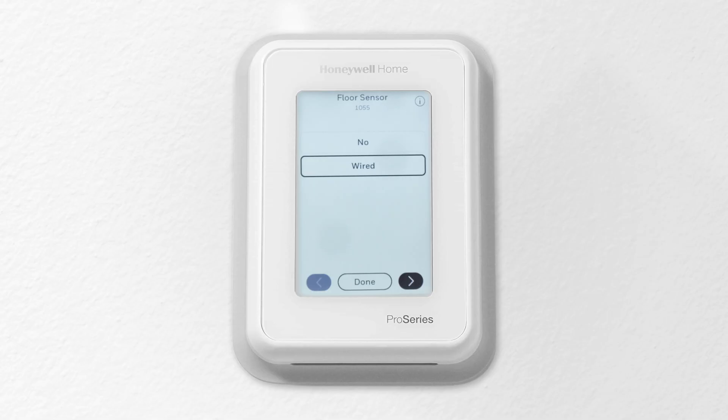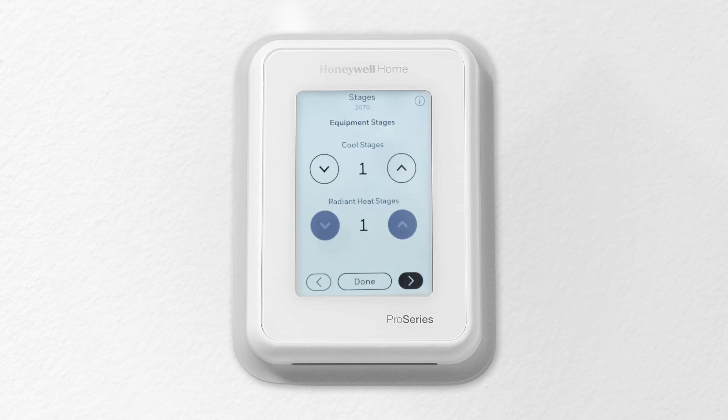Go into the ISU settings with the T10 Plus to add a floor sensor. Select the hot water radiant floor heat and the equipment stages.